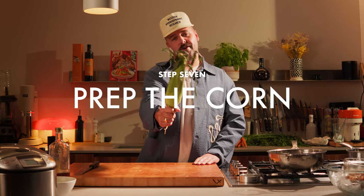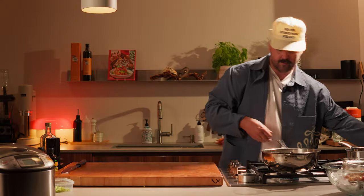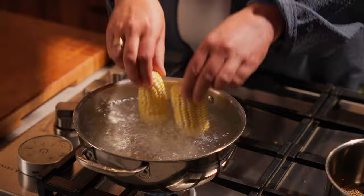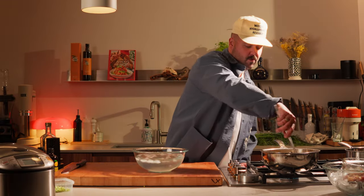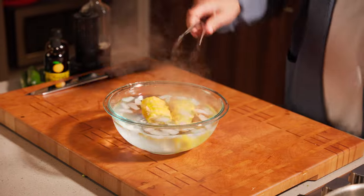Next up, corn — once again, not the band. It's not very traditional to a bowl, but it's corn season, I love corn, so why not? Before we put our corn in, add some salt, season your water. Corn can go in. You can cook the corn for about five minutes or until the nibbles are nice and tender. We're gonna shock it in ice water to stop the cooking process before we cut it.